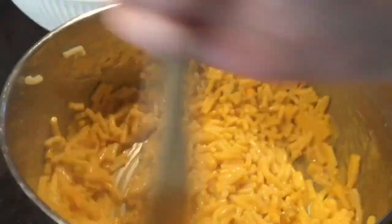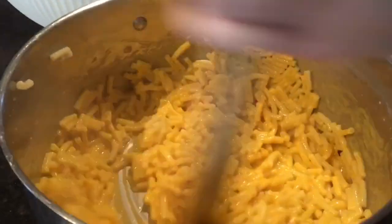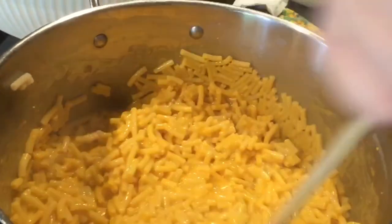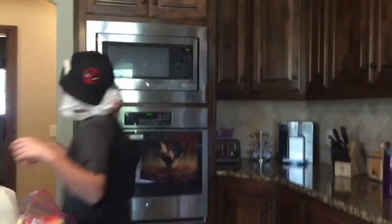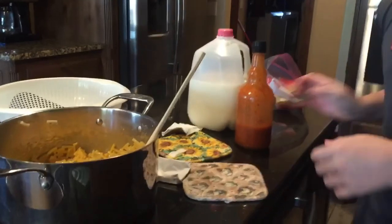Just about 10 or 20 more seconds and we should be done. I put a little too much milk in, so don't do that. Your mac and cheese is done pretty much, but if you want, you could take some hot sauce or something and put it in, just to make it 10 billion times better.